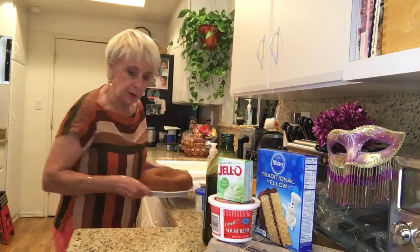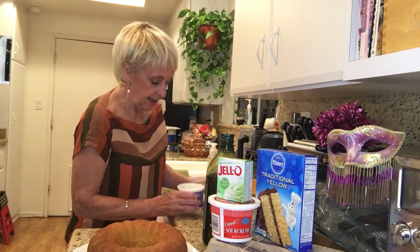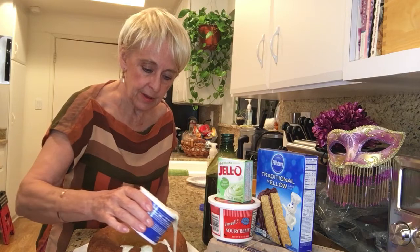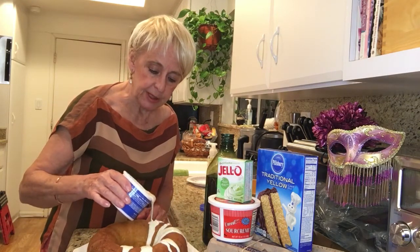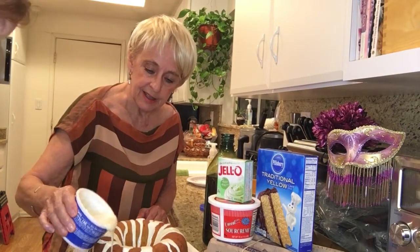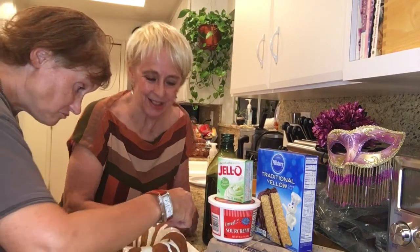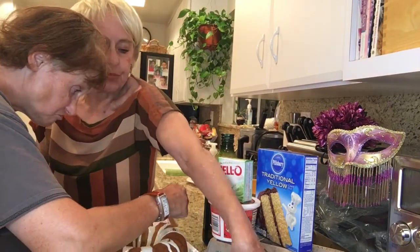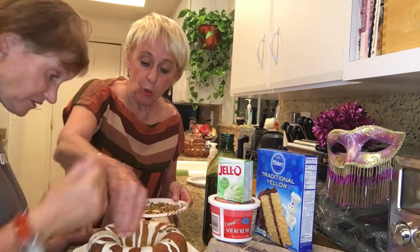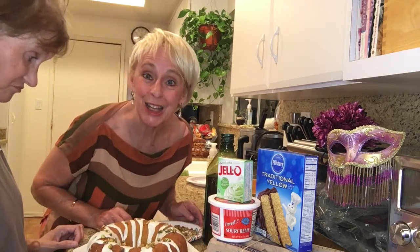So what we are doing, we've already baked it and I'm going to put on some icing. And Diane is going to put on some additional pistachios. Go ahead. We want lots of pistachios. Oh yeah. This is going to be wonderful. Enjoy.